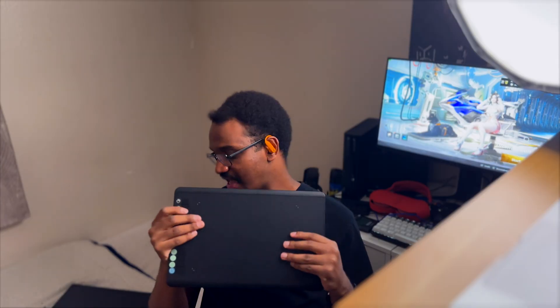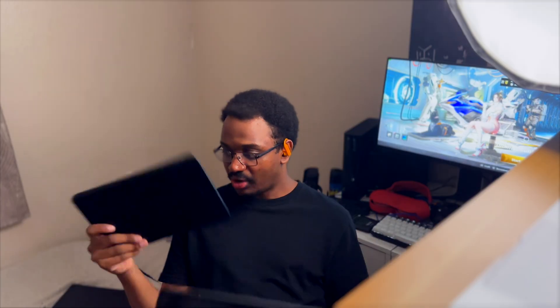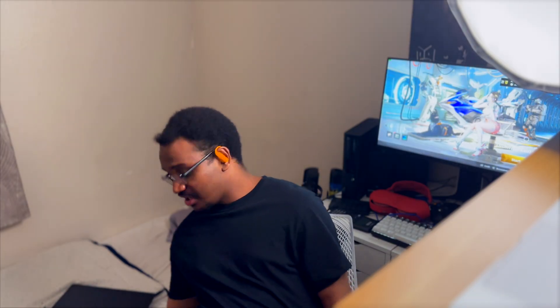If I need to complain about it: the Bluetooth for this sucks. Both this and its small sibling — when you want to use them with Bluetooth, it's bad. Either it's laggy, it doesn't connect correctly, or there are a lot of issues. And you might say maybe it's your computer, but actually no.